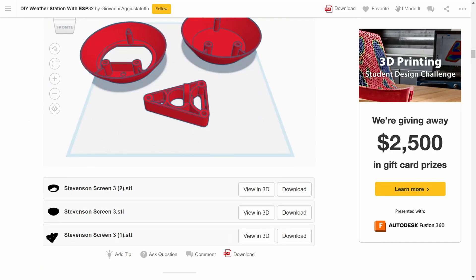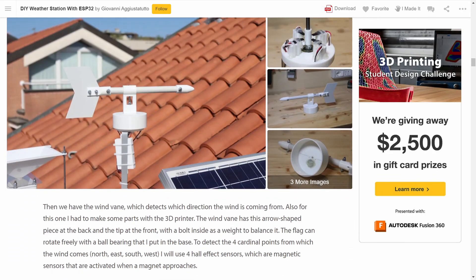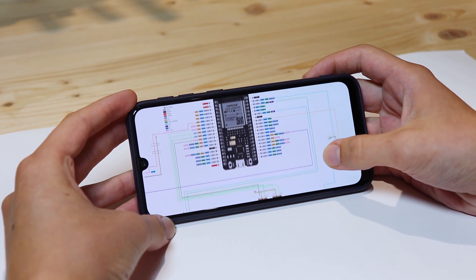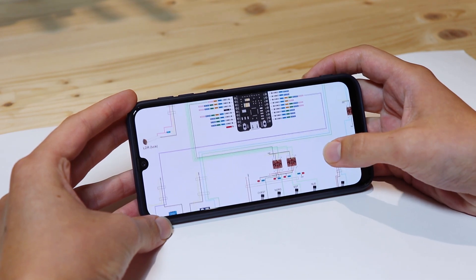Before we start I remind you that in the description you will find the written guide with the files to freely print, the wiring diagrams and all the information about what we will see.